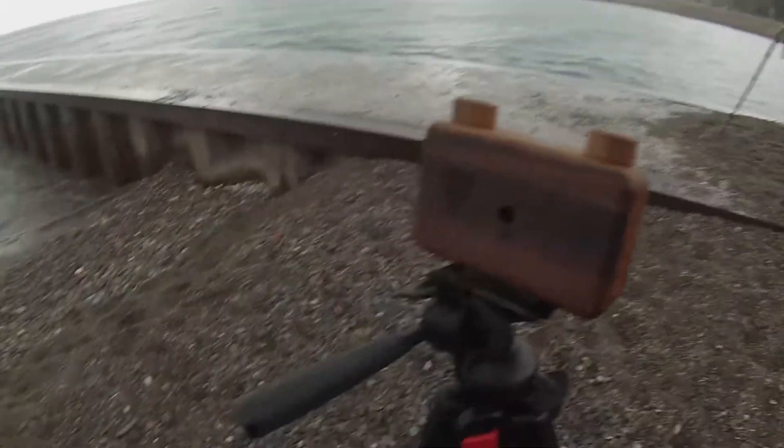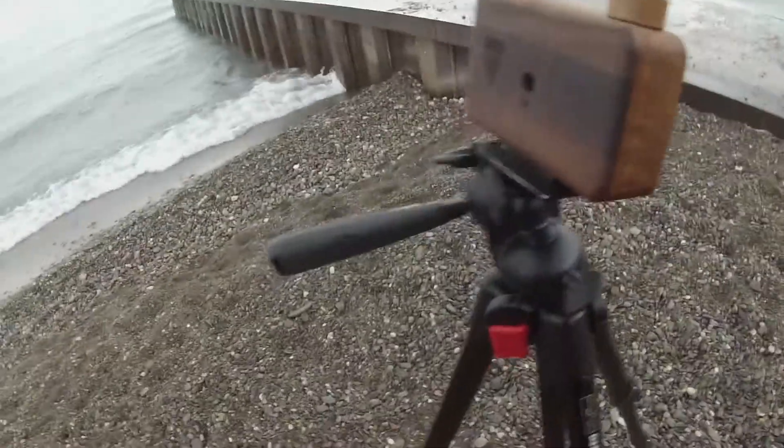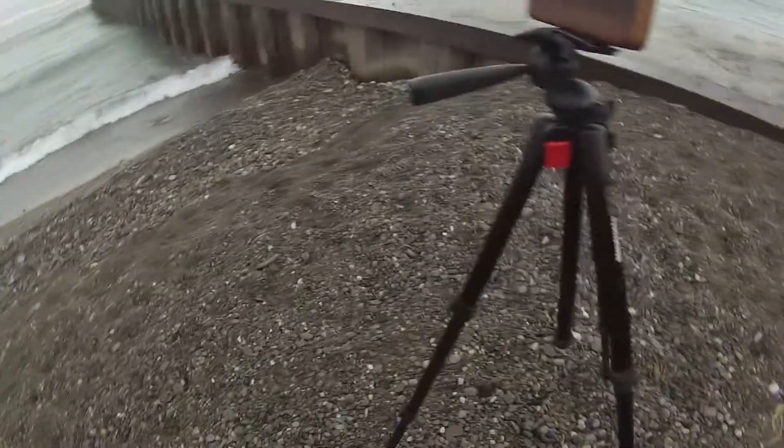Whoa, it's wet. It's getting really hard to turn the knobs. 11. Like I'm gonna run for the trees.